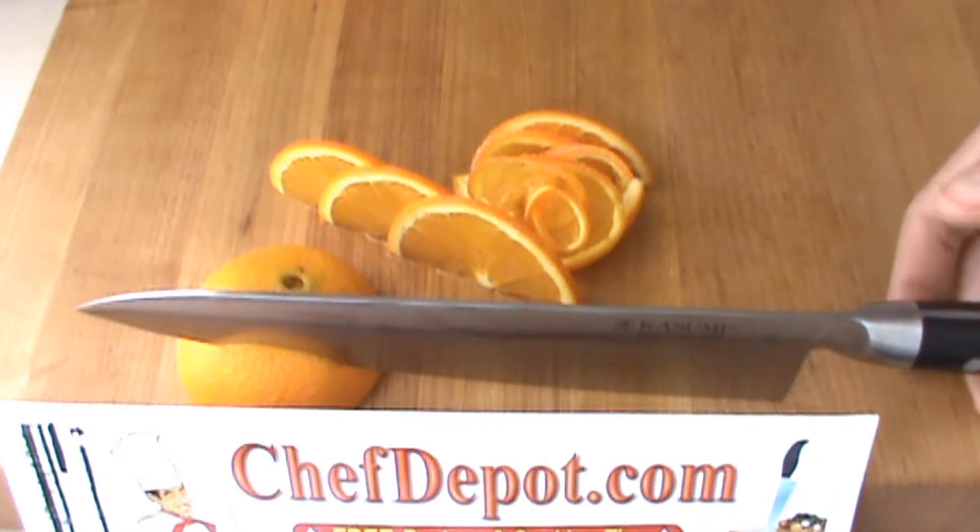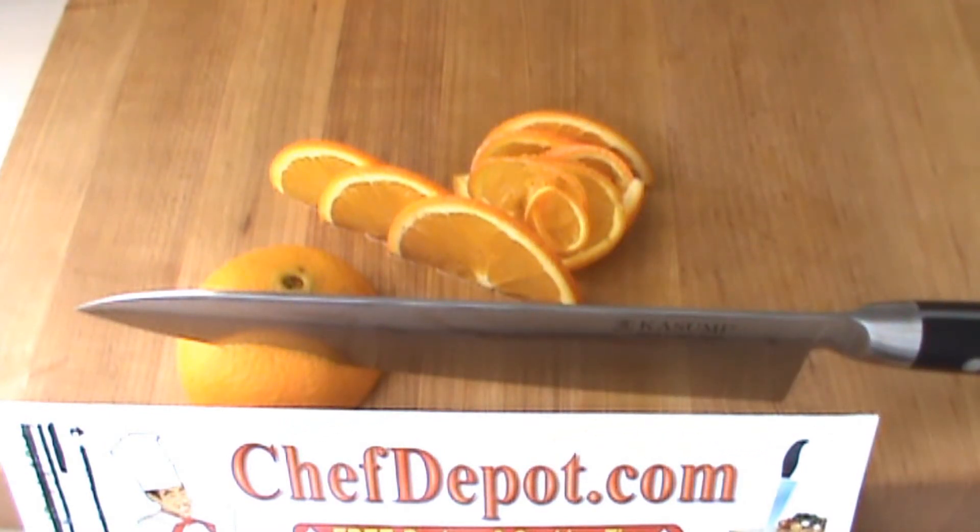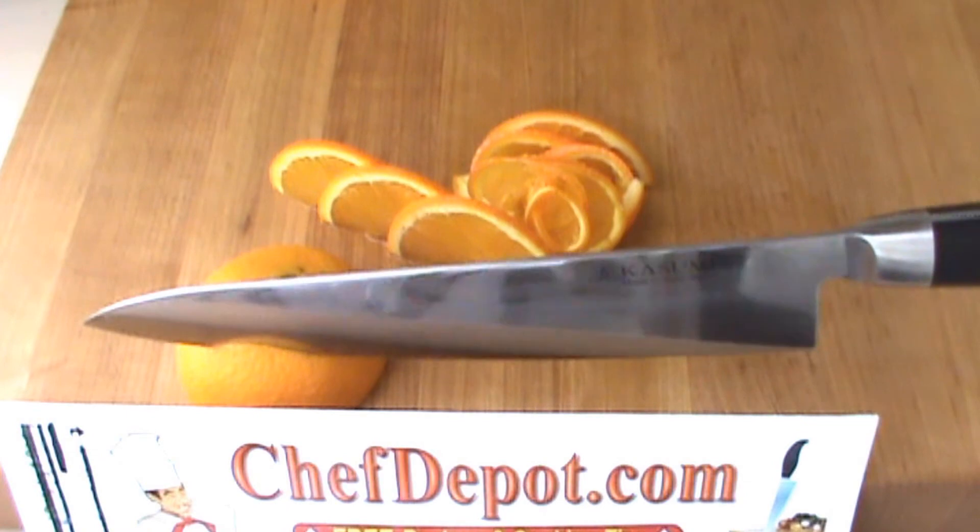When you're ready for one of these Kasumi Damascus knives, visit the website and tell them the chef sent you. You get a free gift with your first order and free shipping, of course. Have a beautiful day!